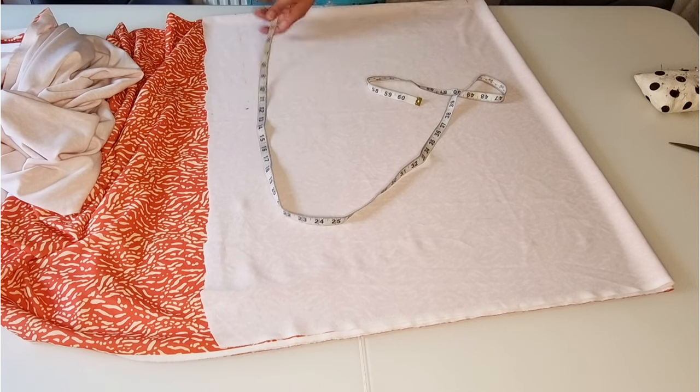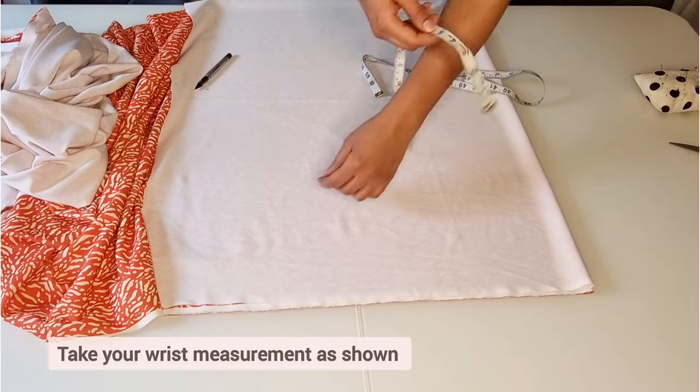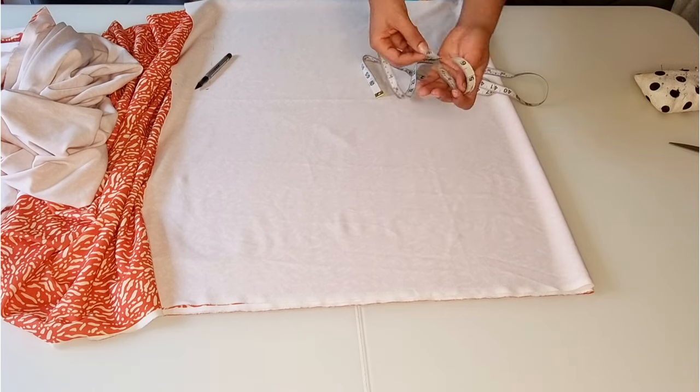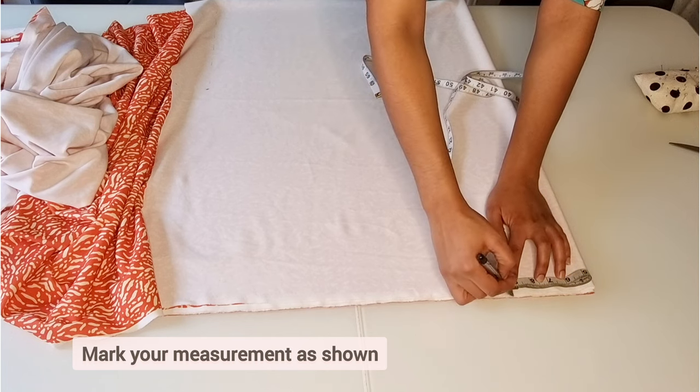From the waist point, mark the width of the blouse, which is your waist measurement divided by four plus four inches — mine was eleven and a half inches. Next, take your wrist measurement as shown and mark half the wrist measurement.